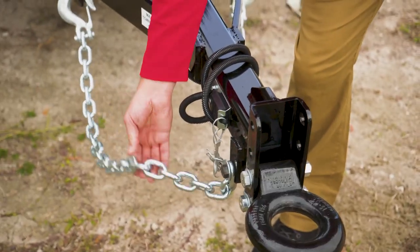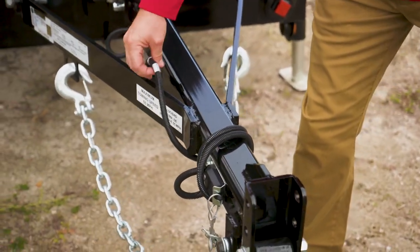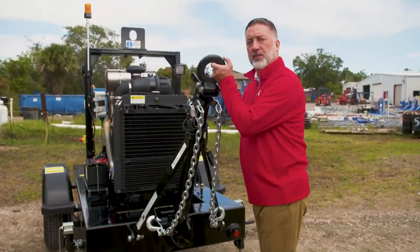Our tow bar includes a pintle hitch, safety chains, electric brakes, as well as a breakaway switch. One of the cool features is that the tow bar flips up.